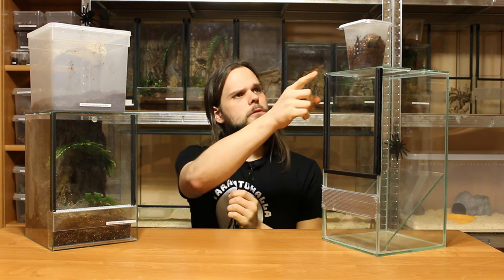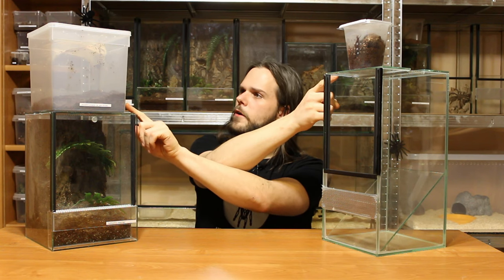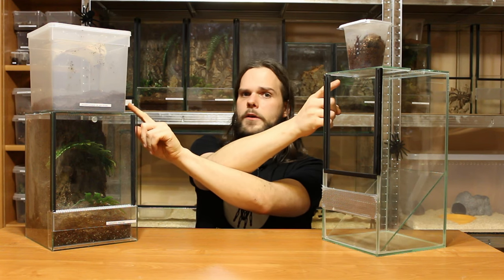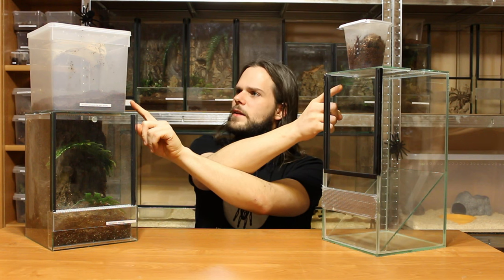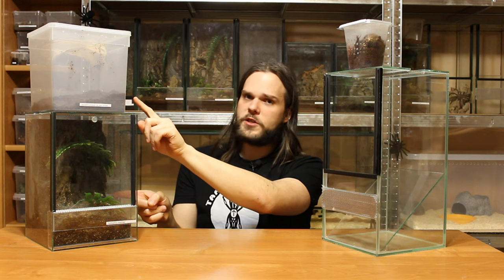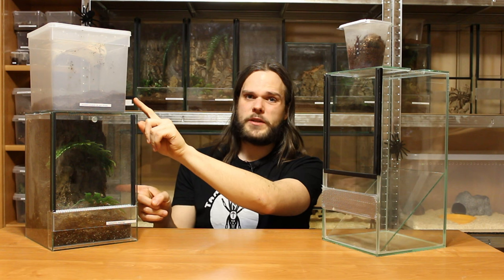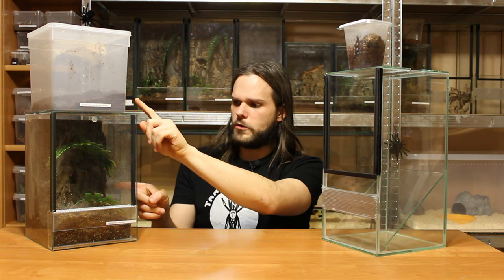Hi, this is Mark from Taranto Hala and welcome to this triple rehouse episode. Today we will rehouse an Amazonius Germani which will move into a plastic enclosure where currently an Avicularia Euruensis Pero Purple lives, and the Avicularia will go inside a glass enclosure which also has a huge Psalmopeus cambridgei that outgrew it. So as you can see there is a lot of work to do, so let's get started.